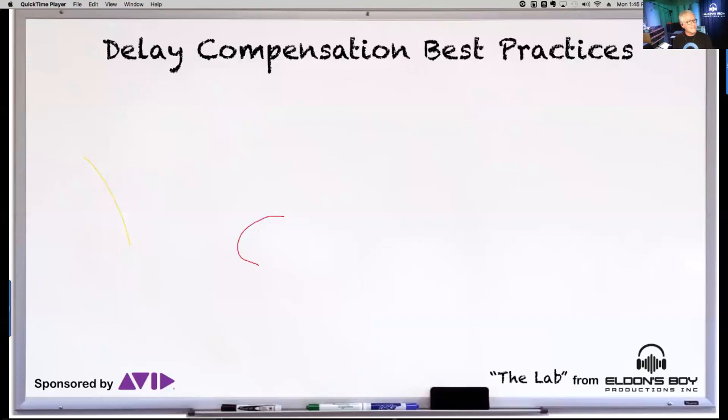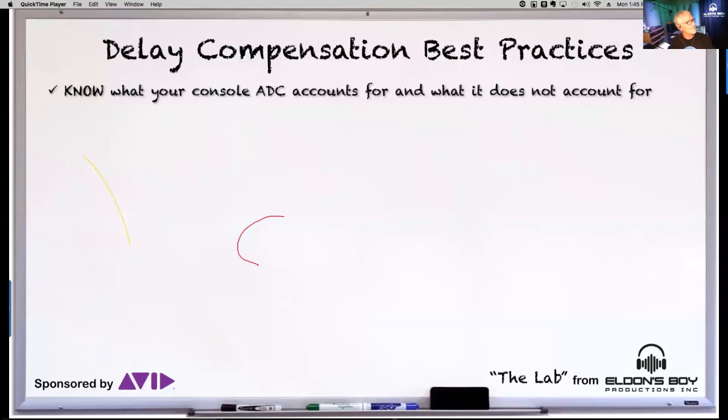Best practices: know what your console's automatic delay compensation accounts for and what it does not. You have to understand what your console's ADC does before deciding whether to do any of this. In my situation I just turn it off entirely — if I get all my input paths exiting the console at the same time, I've achieved what ADC would do in abbreviated form. There was a lot of misinformation about what ADC does in VENUE, which led to all kinds of misconceptions.